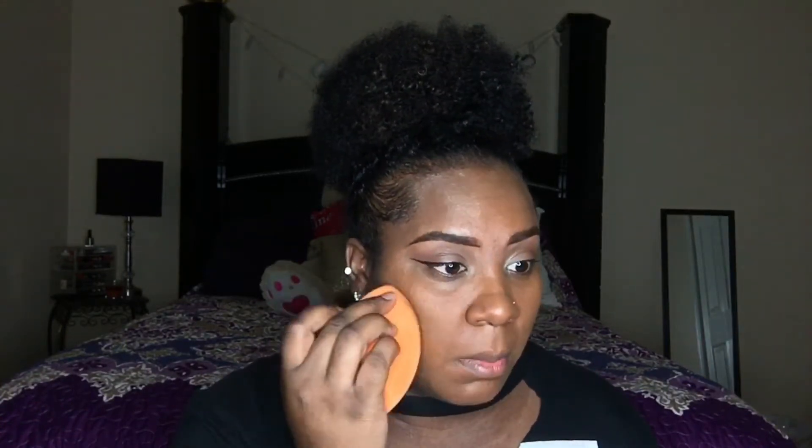I would say this is a good foundation for people with very dry skin. I don't have dry skin, but during the winter months I like to look dewy. I do have combination skin — oily, but in the winter months I do get a little dry, so I try to go for more illuminating stuff. The foundation looks really, really good and I'm really feeling it.